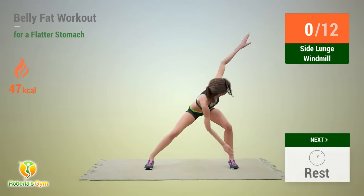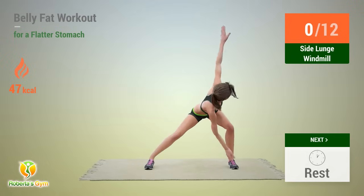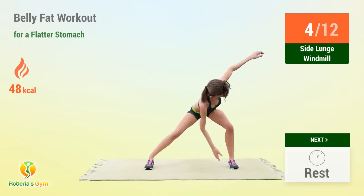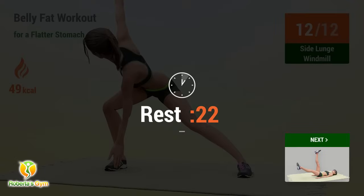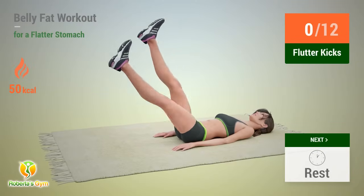Up next: side lunge windmill! In 5, 4, 3, 2, 1, go! 1, 2, 3, 4, 5, 6, 7, 8, 9, 10, 11, 12 — rest time! 1, 2, 3, 4, 5, 6, 7, 11, 12 — rest time!